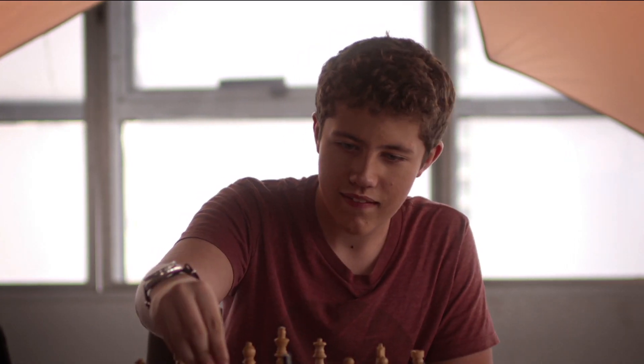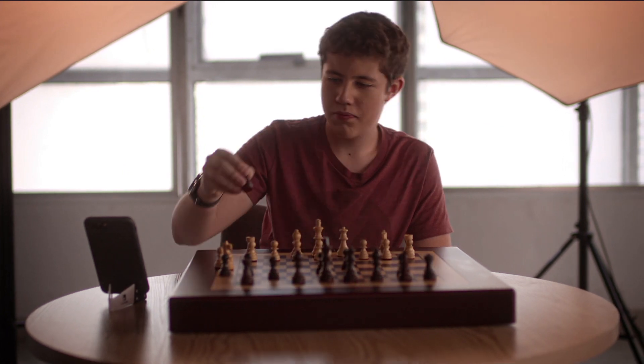What if I said that your dad's making these moves? Well, that would be pretty impossible. He's in the military far away.